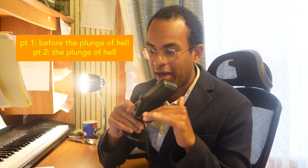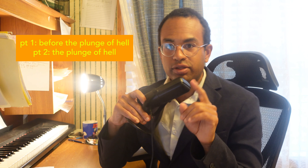I put a little bit after the plunge. Just so you know, we're going to have two parts to the video — kind of before the plunge, and then part two will be the plunge and onwards.